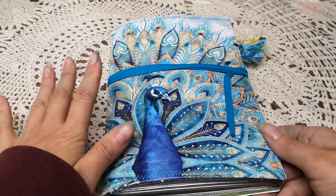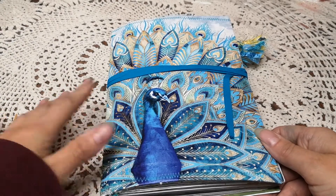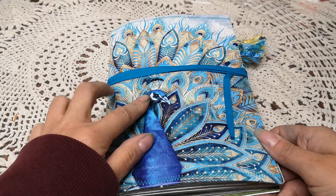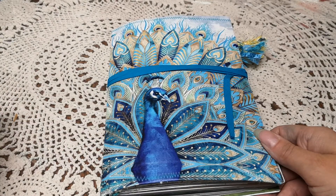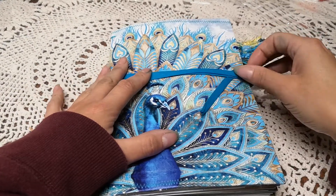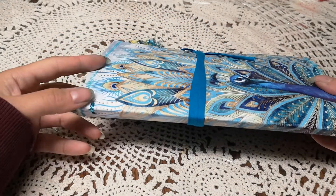I have not printed off anything for this journal other than backing some of the sheets that were already printed. There is more ephemera that comes with this kit but I did not print it because I didn't have it already printed off. I printed off one of the envelopes, however my printer was out of ink so I didn't end up using that.